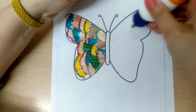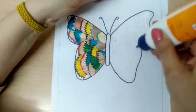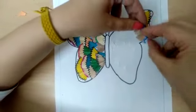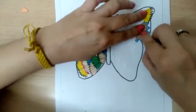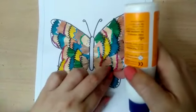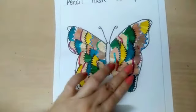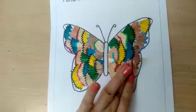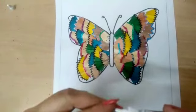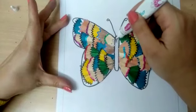Do the same on the other side of the wing also. The husk should not go outside of the wing. The wings are completed now. Fill the inner side with sparkle too.